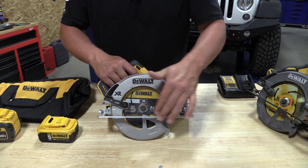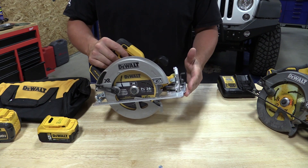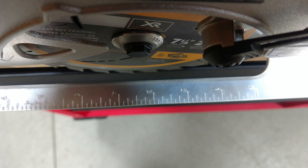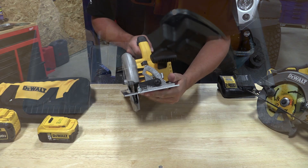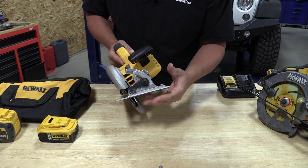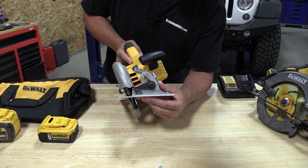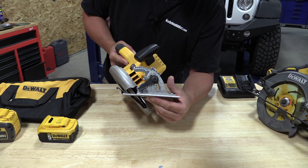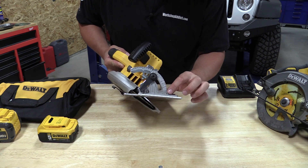When you first look at the saw, the high strength aluminum shoe on the bottom really stands out because it is very bright. The markings on it are very easy to read and the cut lines are very precise and stand out really nice. The bevel adjustment is also like the FlexVolt but the colors seem to make everything stand out a bit more. You have a stop or detent at 22 and a half, another stop at 45, and a positive stop at the end at 57 degrees.